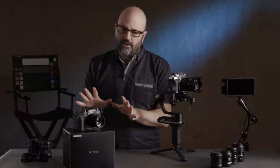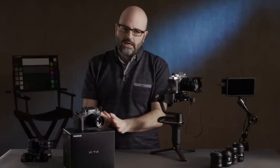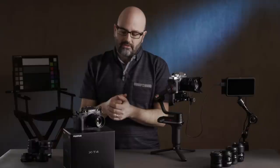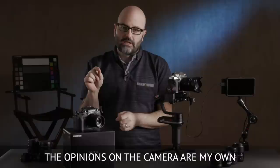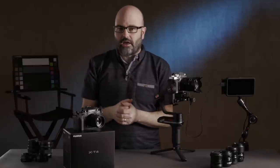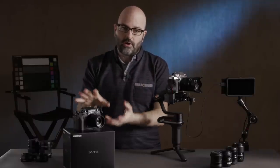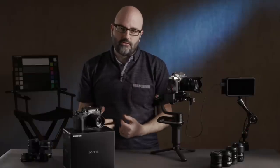I want to say right off the bat that this is a pre-production version of the X-T4. It came in a box without a manual. This is not final firmware. I have it for a very short period of time, so I'm going to give you some of my initial thoughts.